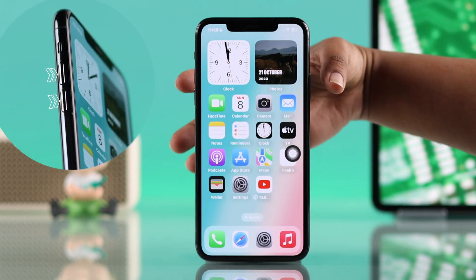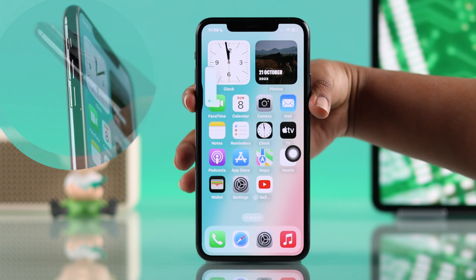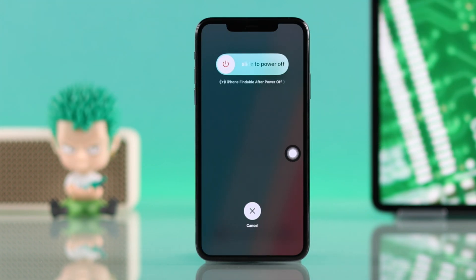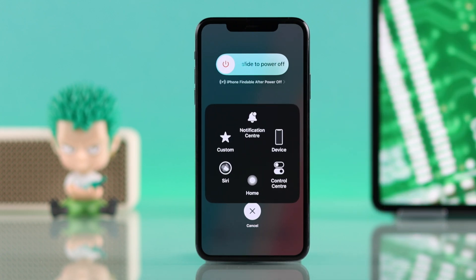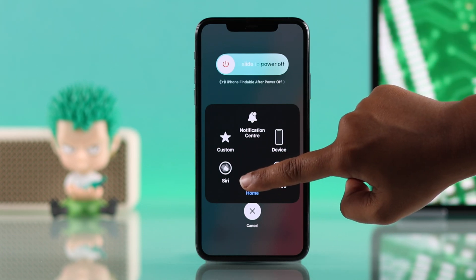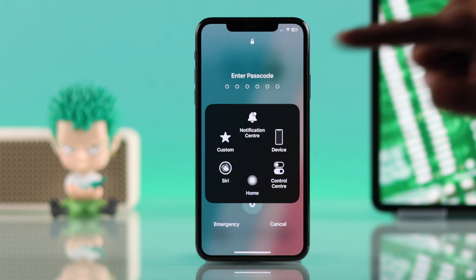Now, quickly press the volume up and volume down buttons, then press and hold the side button. When the power off slider appears, tap the Assistive Touch button on your screen. From the Assistive Touch menu, tap Home three or more times and hold it until your lock screen appears.